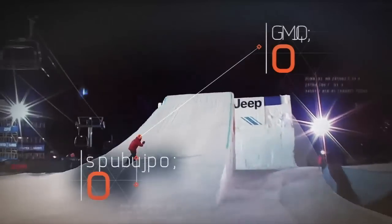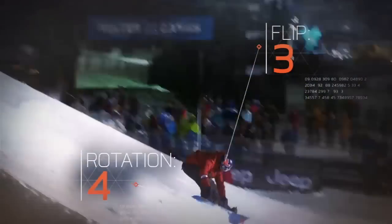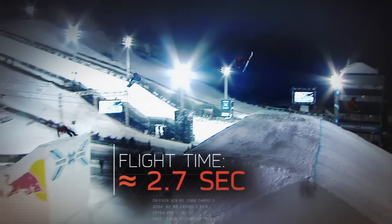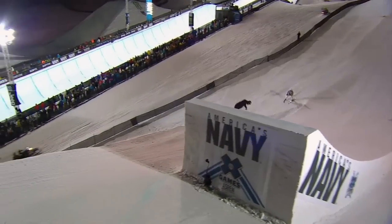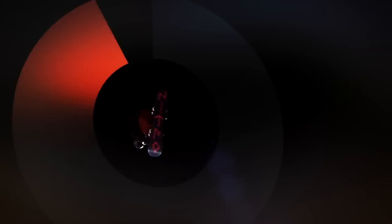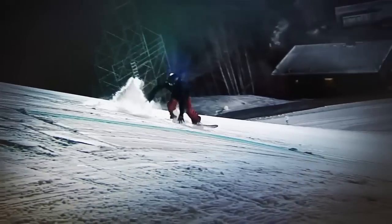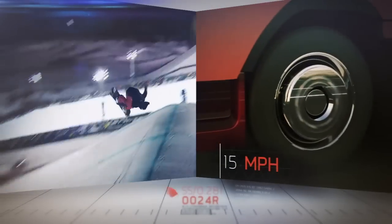Our analysis reveals that to execute three flips and four rotations in a typical 2.7-second flight, competitors need a push-off the kicker with nearly 300 pounds of force and rotate at nearly 600 degrees per second. That's about the same rotational velocity as a semi's tires moving at 15 miles per hour.